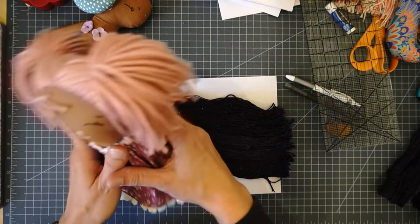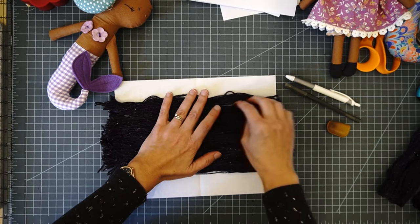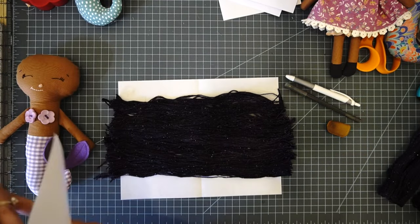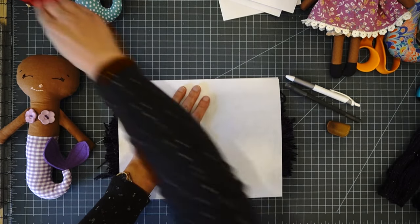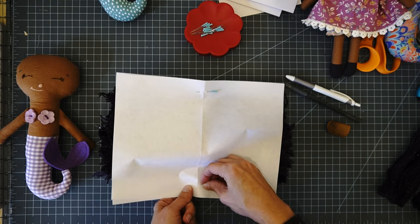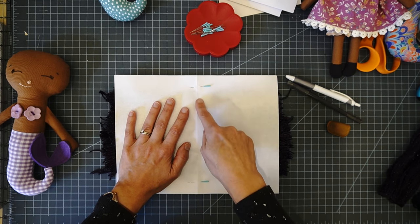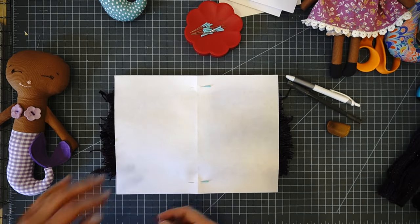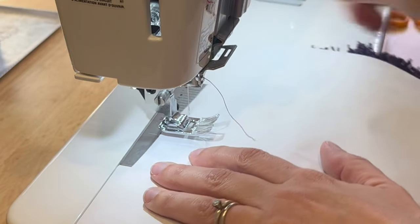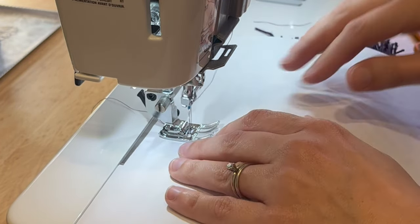Once it looks pretty even and centered, take another sheet of paper and place it on top. Place some pins to hold it, then go sew through the paper on the center line you marked. You need matching thread and you need to lower your stitch length to one and a half — the smaller your stitches the better it will hold your yarn together. I'll take this to the sewing machine and show you exactly how I do that.